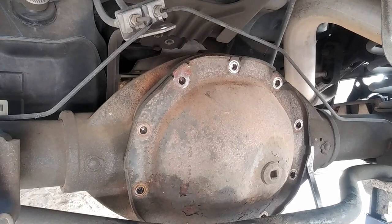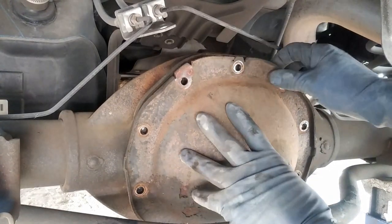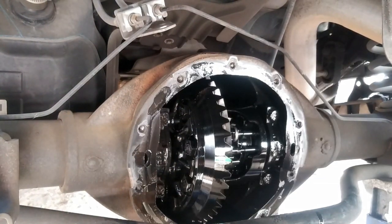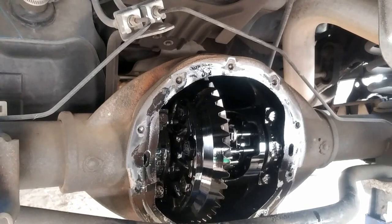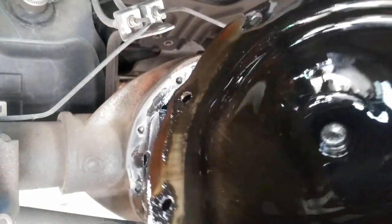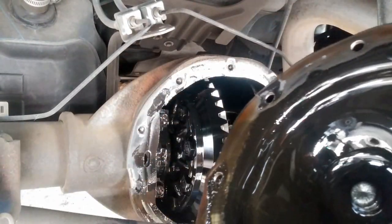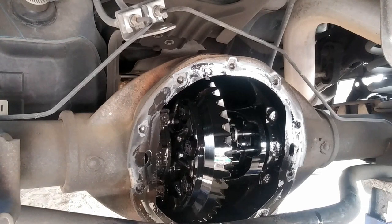Now we're going to go ahead and get a pry bar or flathead, and right here on these little tabs we'll just pry on that. I'm looking for a little bit of metal shavings - I don't see any. I usually like to look at the cover itself. Right here you can see the little sparkles at the bottom - that's normal. And you can see the magnet plug has some on it - that's normal too. What you're trying to look for is metal chunks. I don't see any of that.